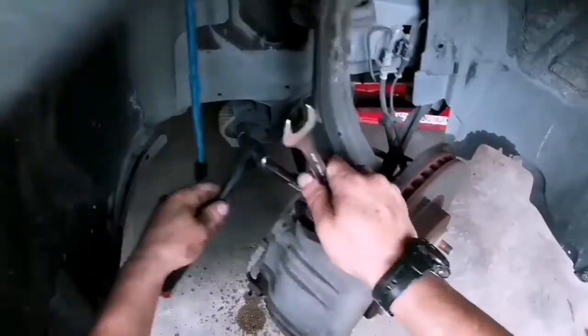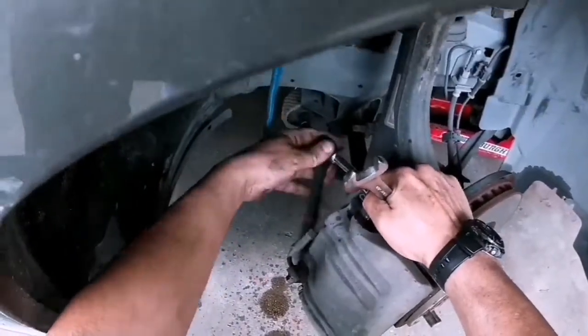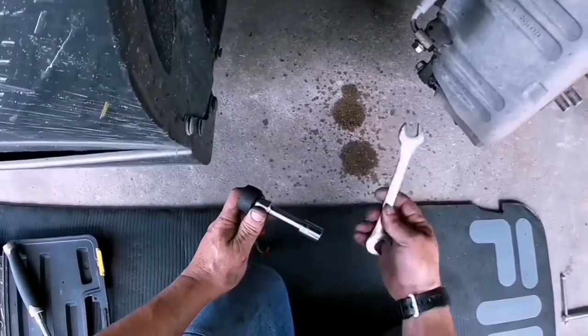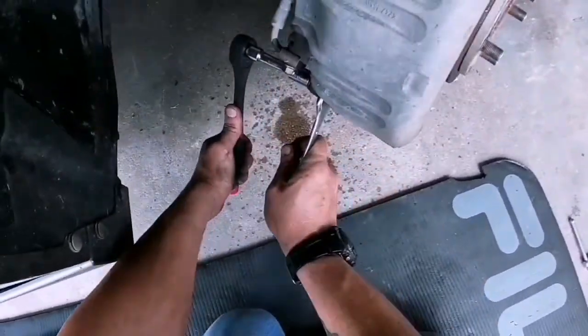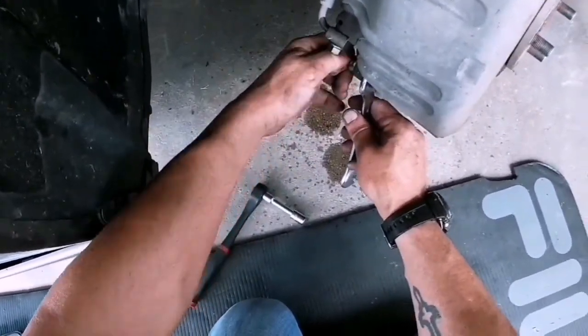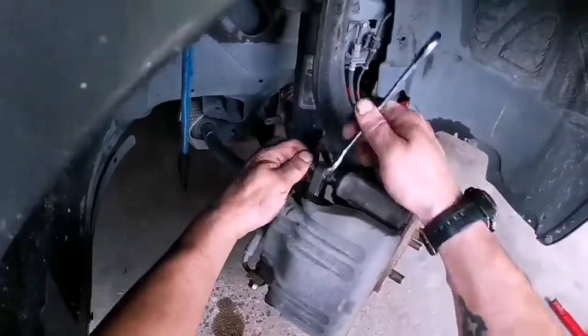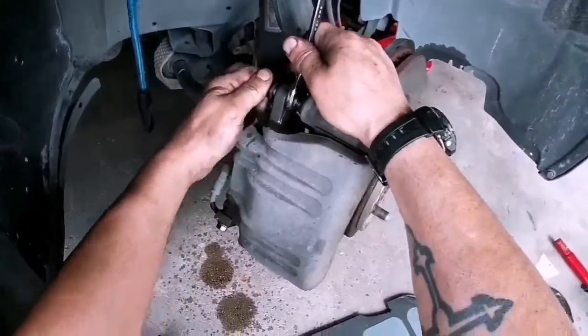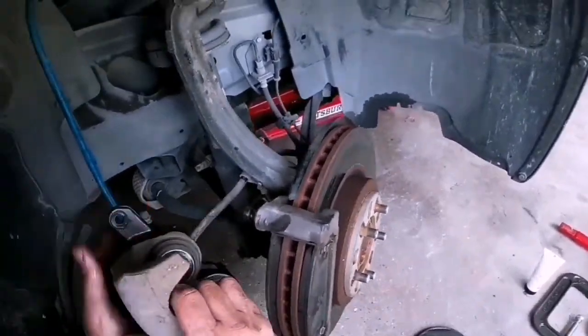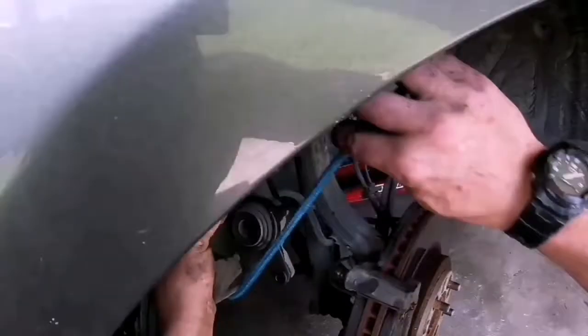Get a little bungee cord in there to hold up the caliper. Take out these caliper bolts — the bolt is screwed right into the slide bolt. It's coming out easy. I've got an impact but I'm doing it by hand. Old school. Hang the caliper in that little bungee cord; keep it out of the way — you don't want it hanging on the brake hose.